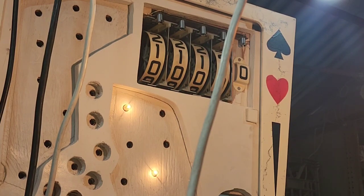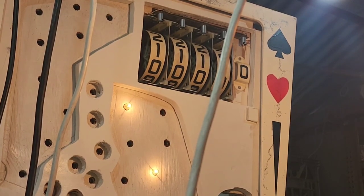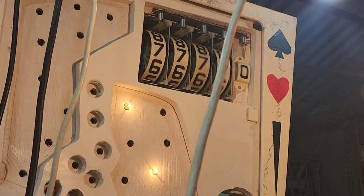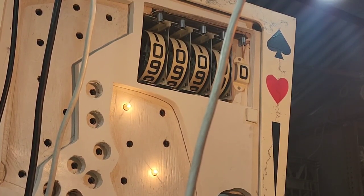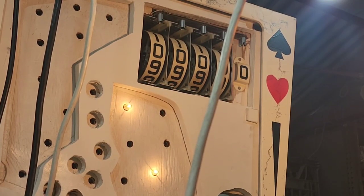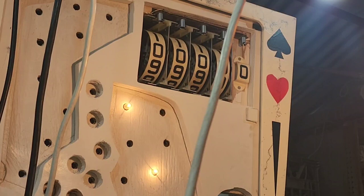I also forgot to mention we did check the coil and it was okay. We're on zero credits — I wonder if we put it in free play. Let's go. Beautiful — that fixed it! So there you go, there's a great little tip for you on those interlock relays.